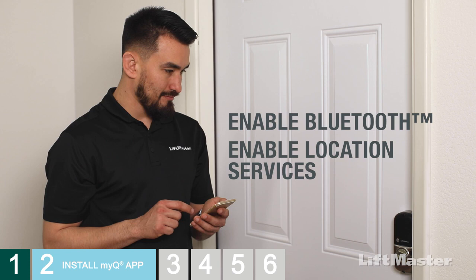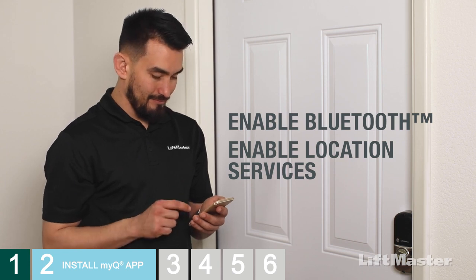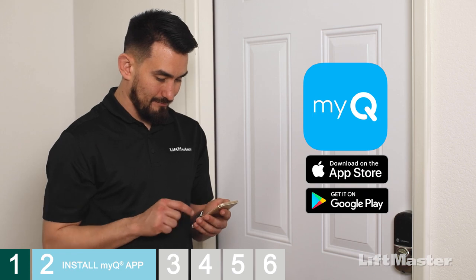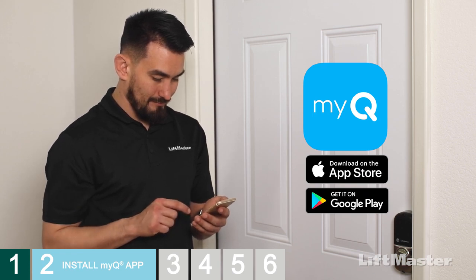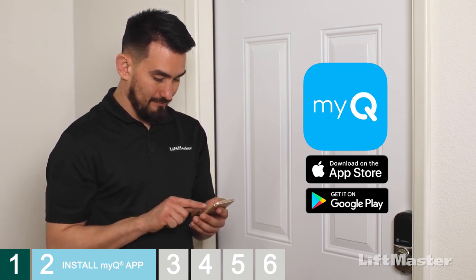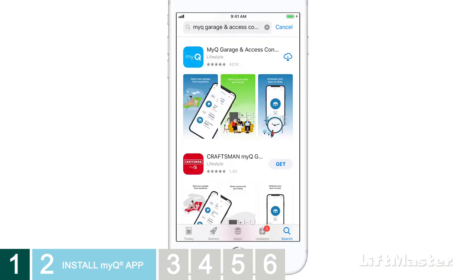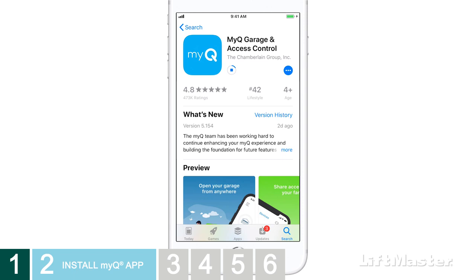These steps will help both Apple and Android users. Some screens may appear slightly different. You'll need to get the latest MyQ app installed. Go to the App Store or Google Play and search for MyQ. Several apps will appear — choose the app with this logo called MyQ Garage and Access Control and install that one. If you have an older version of the MyQ app that doesn't have this icon, go download the latest app.